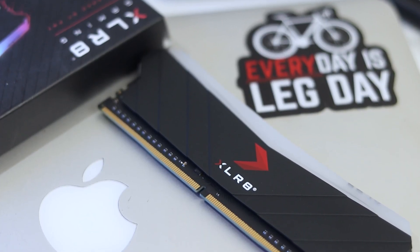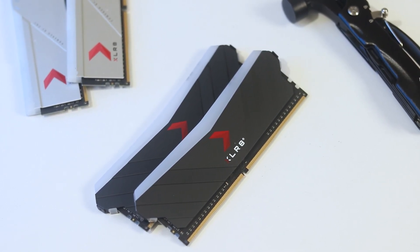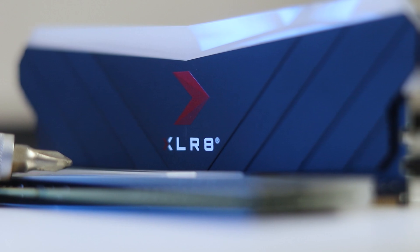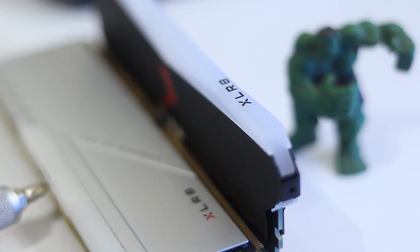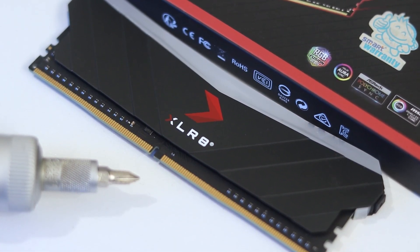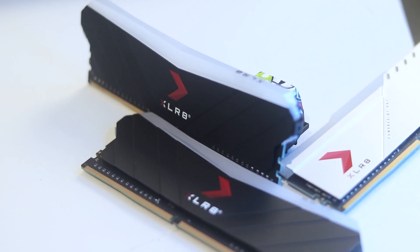I personally used this RAM for 2 years in my personal PC. Initially it runs at 2133MHz, but with XMP enabled I selected 3200MHz at rated speed without any issue. Over two years of use — including restarts and regular use — I haven't experienced any stability-related issues with this RAM.